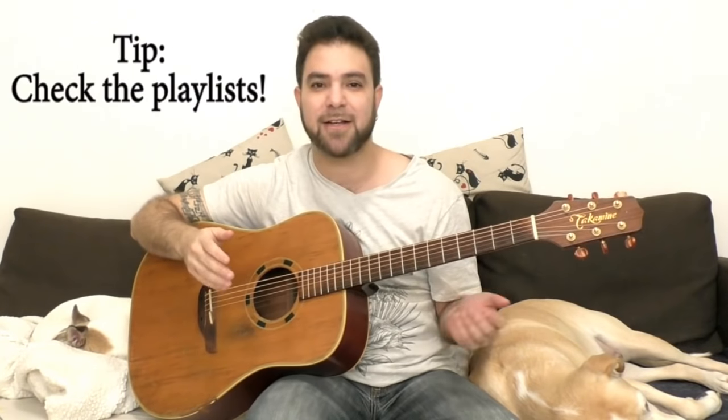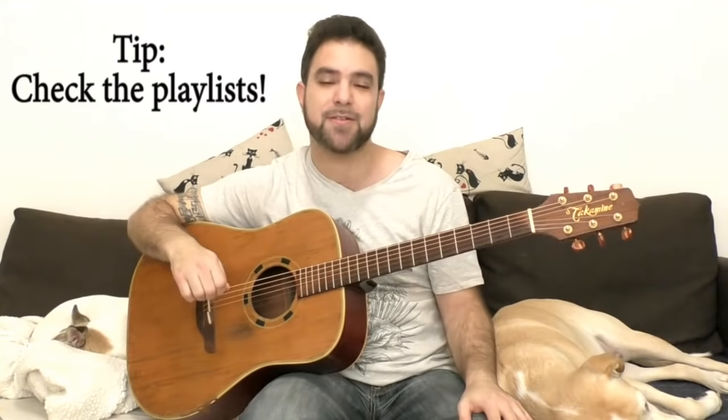That's the way you do it — go practice this and subscribe to the channel if you haven't already. I don't know what you're waiting for — there are a ton of free lessons already on the channel and I upload a new one every couple of days or so. I'll see you in the next lesson, and in the meantime, you have fun strumming with your fingers. Bye for now, thanks for watching!